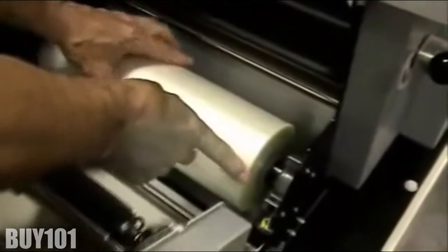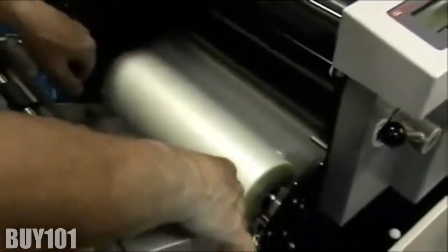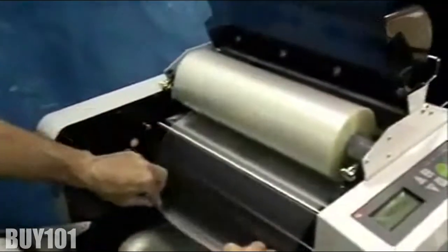For the bottom film, thread the film under and behind the idler roller. Then take the top film and place it over the heat shoe.